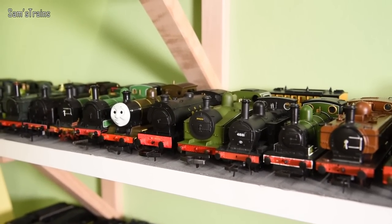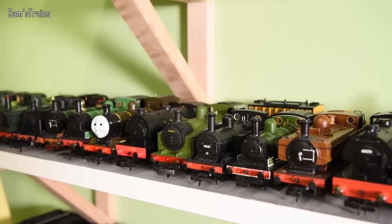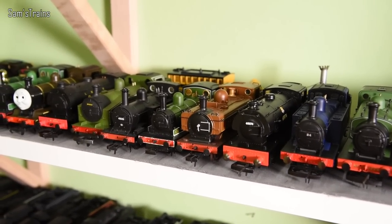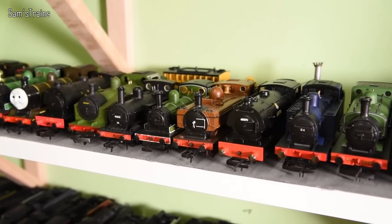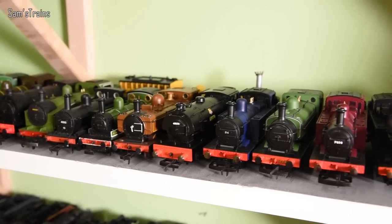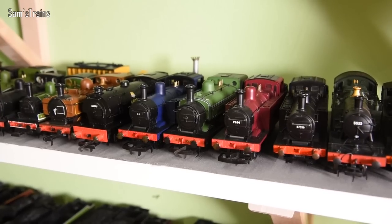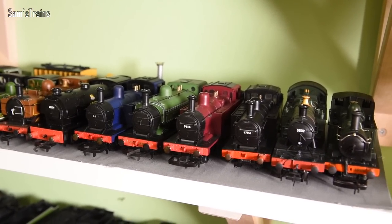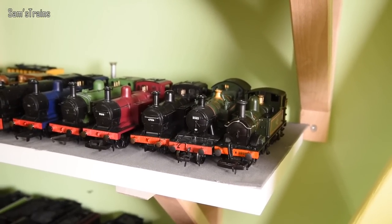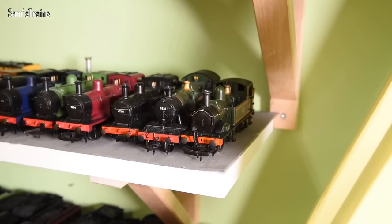Then we have the DJM Hunslet Austerity. The Lima J50, the Johnson 1F or 1P — it's a '1-something' from the LMS. Then a J72 — the older Bachmann style. Then the Railway Children pannier tank. Another Hunslet Austerity — good save! The Jinty in the S&DJR livery, the J13 in GNR livery (love that one), a couple of Hornby Jintys in LMS maroon and BR black, then the Small Prairie, and then the Airfix 14xx. There you have it — medium tank engines.